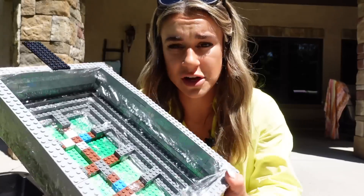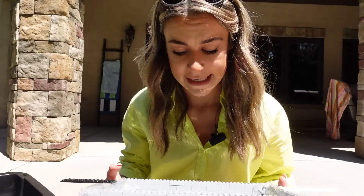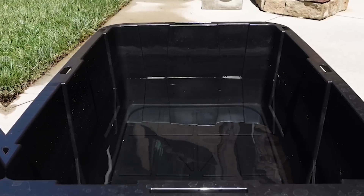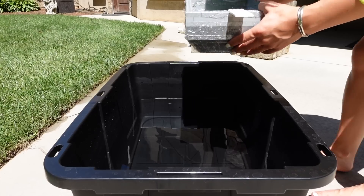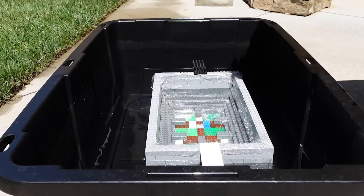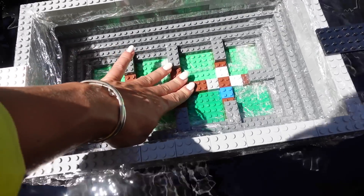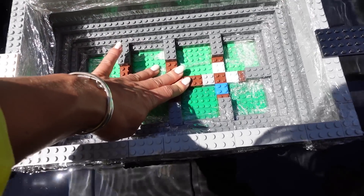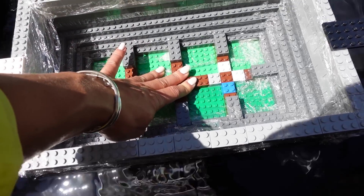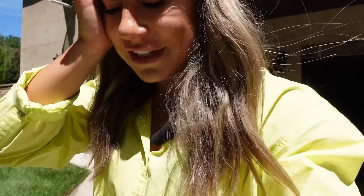Before we build further, we're going to do a float test on this to see if it floats and if I need to fix anything, because we're kind of to the point of no return. First float test — commence. Oh, that's golden! No tippage. I'm pressing down on it and this is great. We're in a super good place. I feel very shocked by this. I'm building something correctly for once in my life.